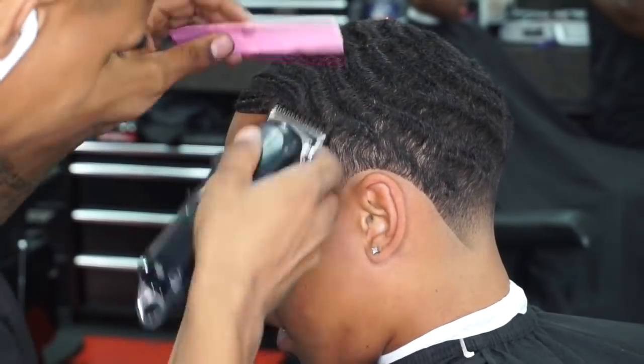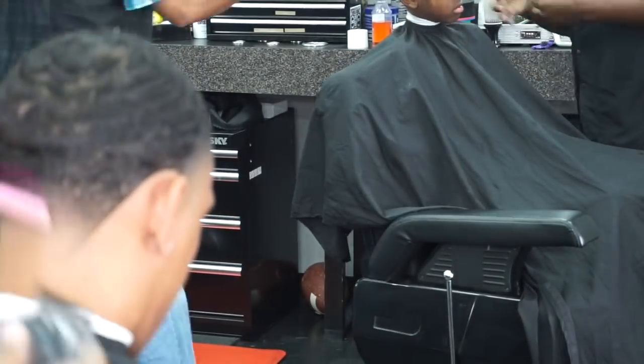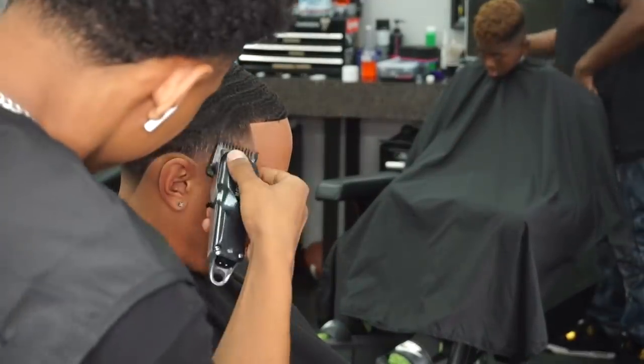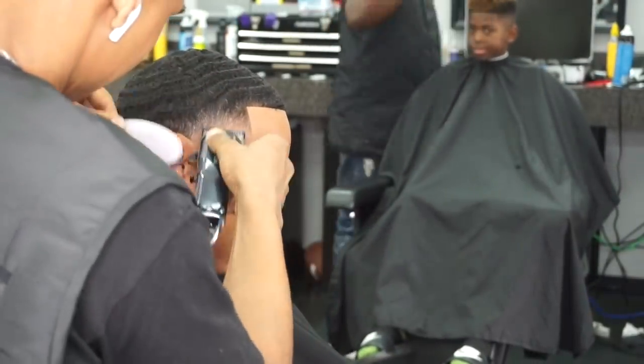Sheesh, as you guys can see, this taper is coming together real nice. Here we're just going over our work, detailing, cleaning up the line, getting any dark spots out of that blend before we go ahead and razor them up.